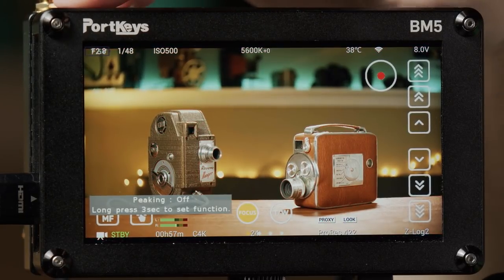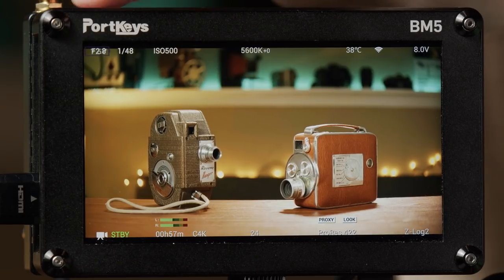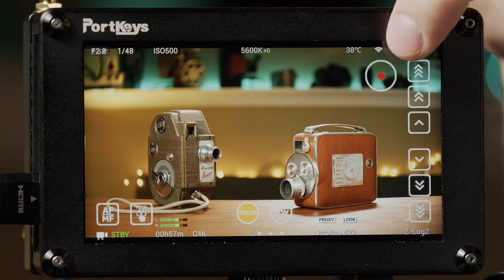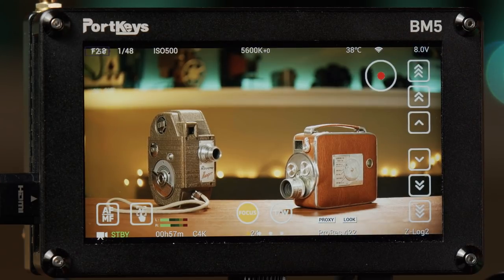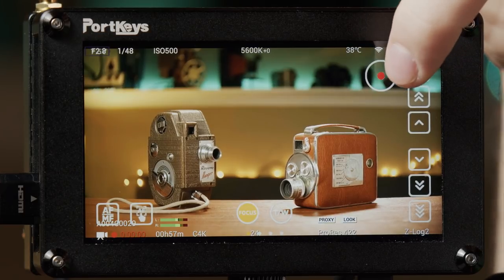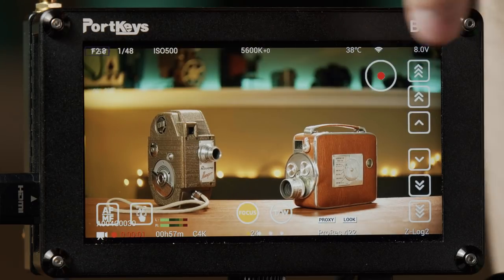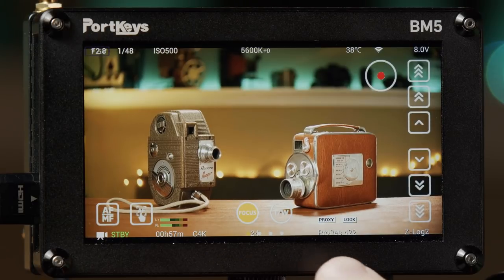My third custom button toggles focus peaking on and off. My fourth custom button is for camera controls. When I turn it on, I can see the record button on screen, a focus control, and a TW button for zooming in and out. This lens isn't powered so I can't zoom, but I can control focus. I can also start and stop recording right from the monitor — you can see it recording and then stop it.